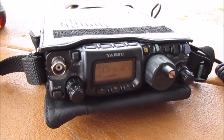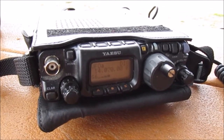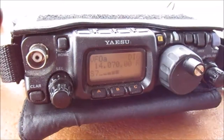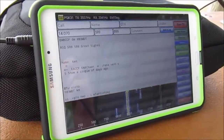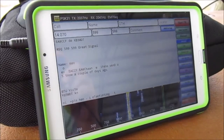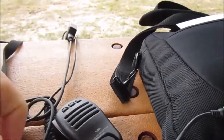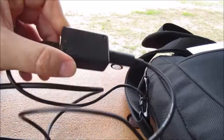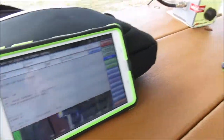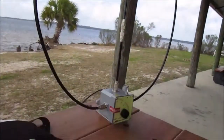KK4DIV, and we're operating PSK31 on 20 meters. That's 14.070. We're using the Yaesu FT817. We've got a Samsung Tab 4 tablet, interfaced using the Wolfie Link — that's the Wolfie Link interface to the tablet. And we've got the Chameleon F-Loop antenna we're using today.